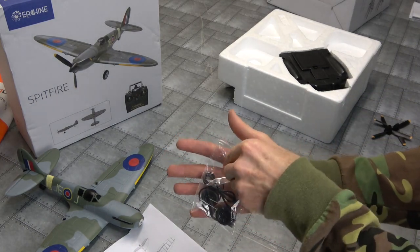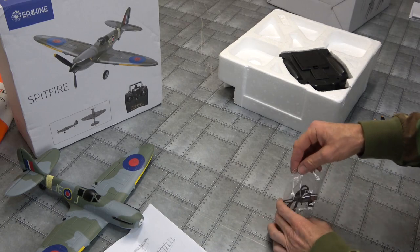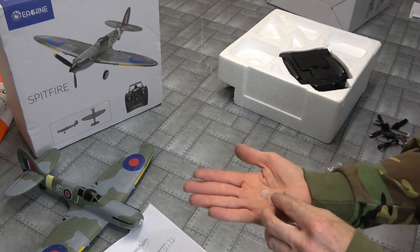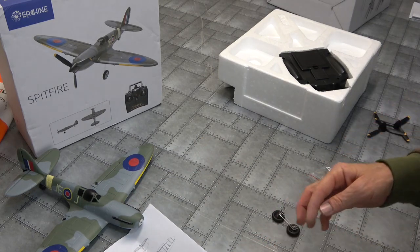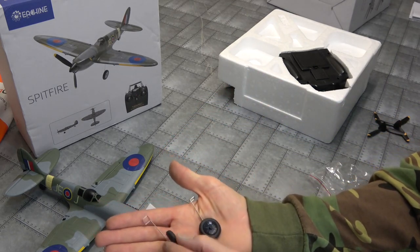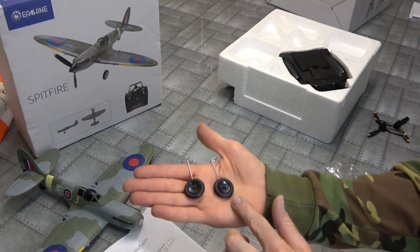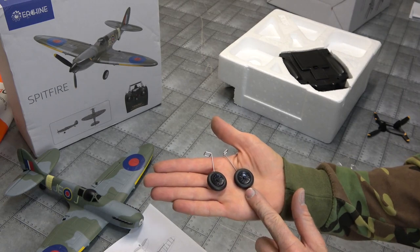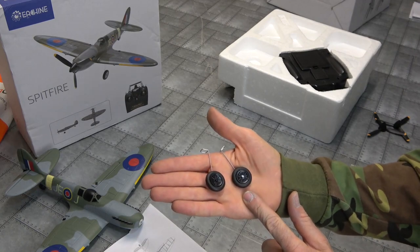Another bag full of goodies. Got our USB charger. We've got a little prop saver and some upgraded wheels - very good. On our Spitfire - yes, they're nice. I was excited to fly the BF109 off the pavement to see how good these wheels were, to see how good they take off and land. But I wasn't able to do that.